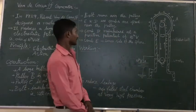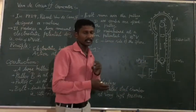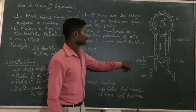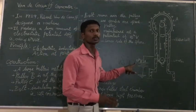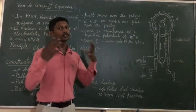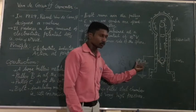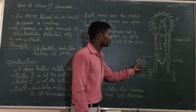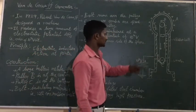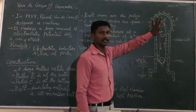A power supply provides a positive potential of around 10 to the power of 4 volts as input. By investing this small amount of voltage, we can get a very high voltage output — from 10,000 volts up to 1 crore volts (10^7 V).